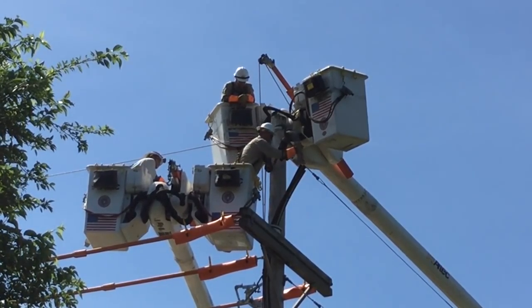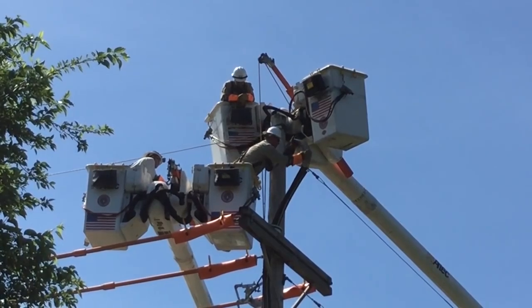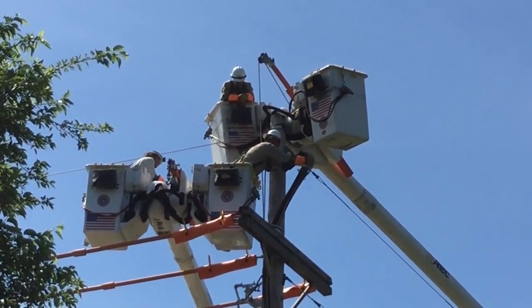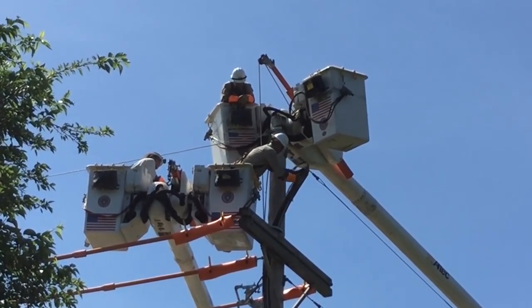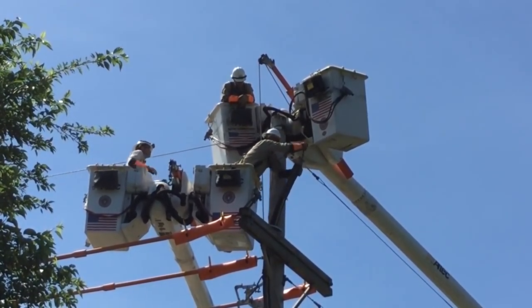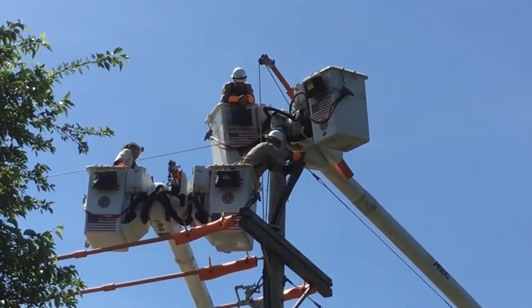Now he's going to install what's called a Kellum grip, which is a wire mesh grip. It's going to allow the guy on top to use a boom to pull that cable into a more direct vertical position.